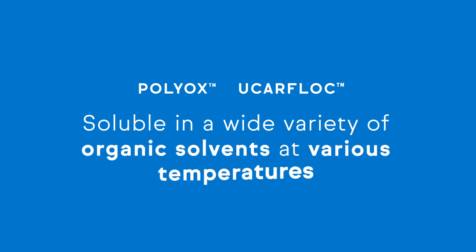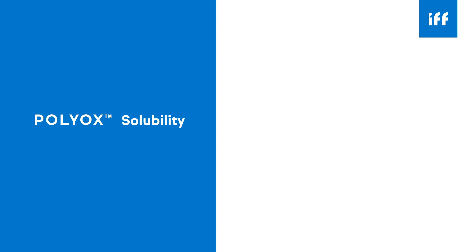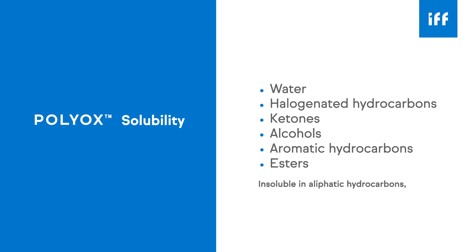It should be noted that POLYOX and Euchrofloc are readily soluble in a wide variety of organic solvents at various temperatures. Typical organic solvents include most halogenated hydrocarbons, various ketones, alcohols, aromatic hydrocarbons, and esters. POLYOX and Euchrofloc are not generally soluble in aliphatic hydrocarbon solvents, glycols, diols, and aliphatic esters, but some of these non-solvents can be used in the next approach to dispersion.